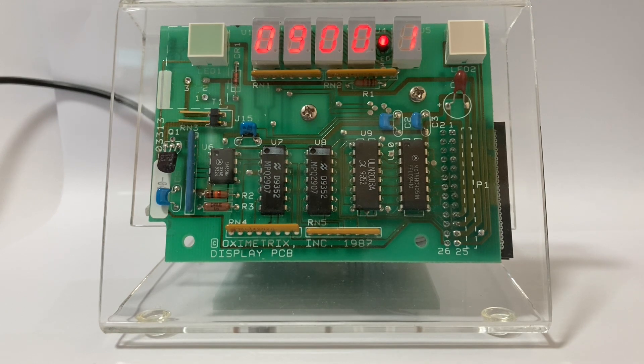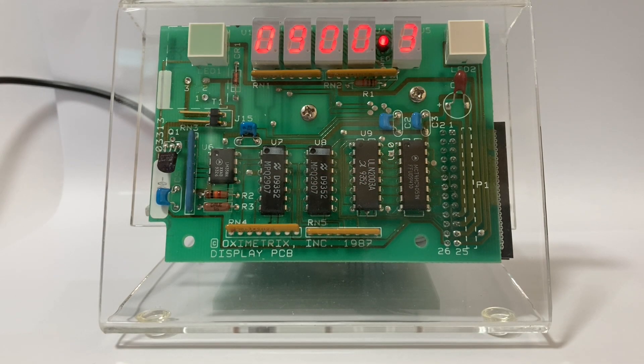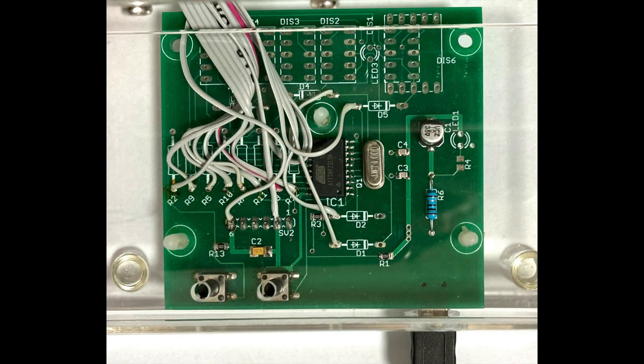First, a quick overview of the clock's construction and design features. The clock consists of two main elements: the recycled display board, which contains five multiplexed seven-segment LED displays, and a custom-made control board. The control board holds a microcontroller and other circuitry that keeps time and generates the display information.